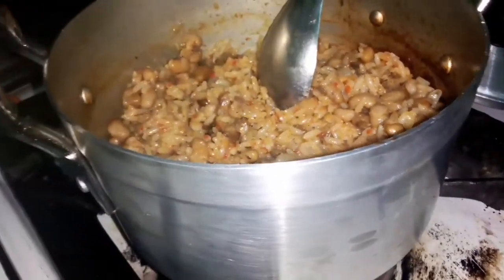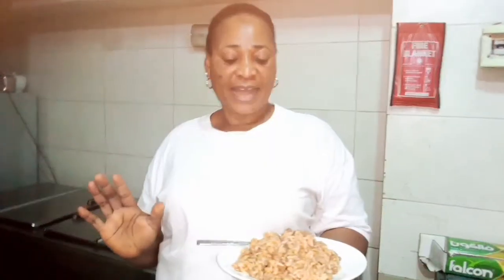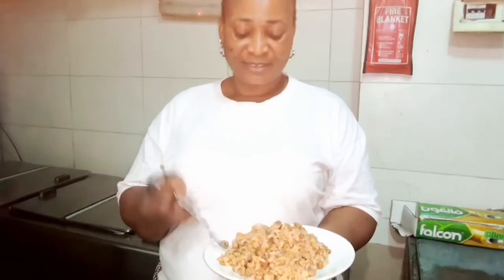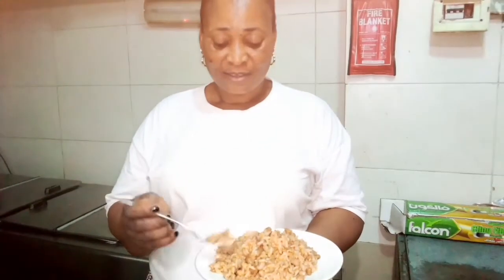Let's dish it and taste it now. So guys, the rice is ready to eat. Let's eat the rice — it's very very hot. It's very delicious! Yummy, yummy!